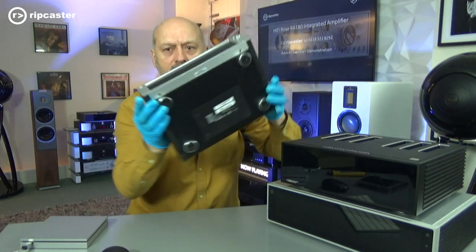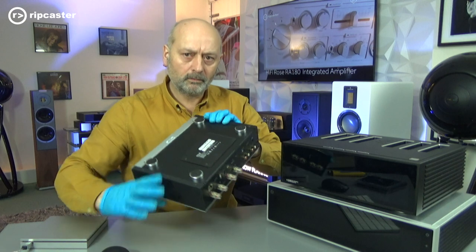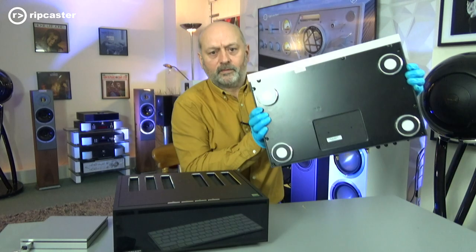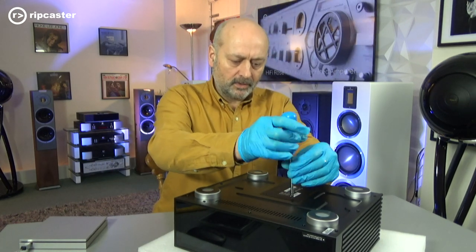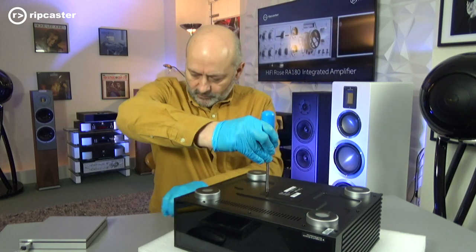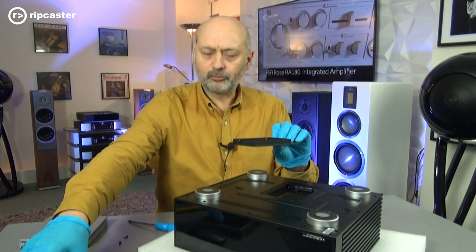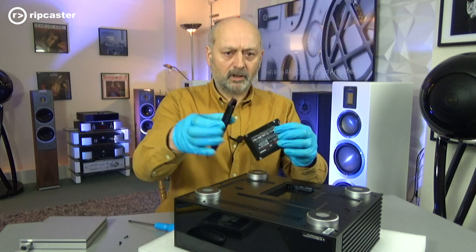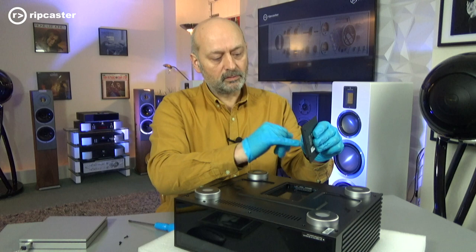On the bottom of each of the products there is an access panel which you can take off, which will allow us to fit the internal two and a half inch drive. This is the one on the 520, which is the one we're going to do. On the 150, you can see the access panel at the bottom there. Flip the RS150B on its back on some protective foam — there's just a couple of Phillips screws to remove, which will give us access. That then allows us to take the panel off, and the actual drive fits in this panel. The screws are included with the product, so all that we need to do is put our screws in here, and then we'll fit that back in.